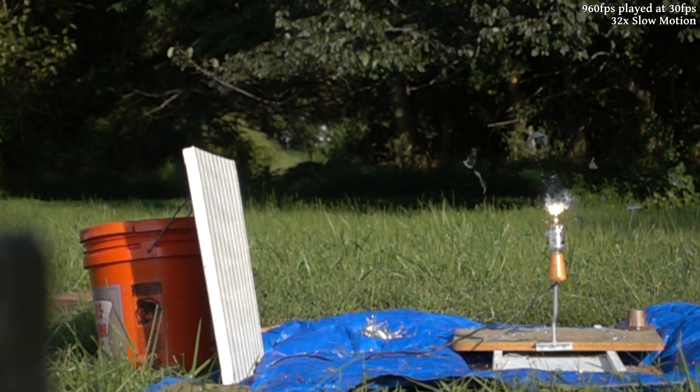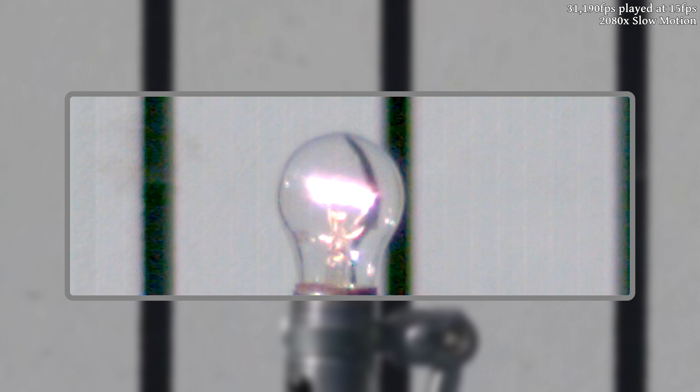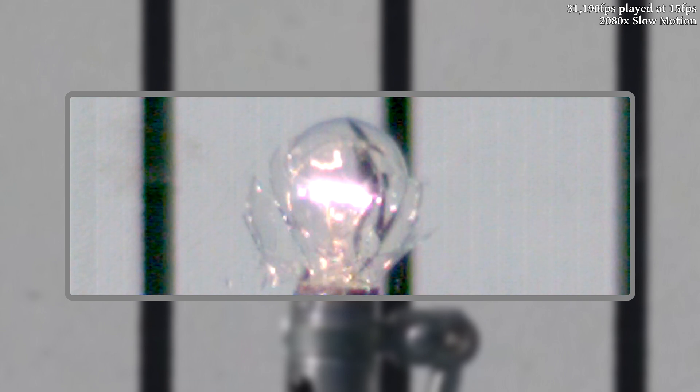In the high-speed, you can see that we actually didn't hit the light bulb — we just hit the holder right at the base of the glass, which I guess was enough shock to break it. It's still interesting, but not quite the framing that I was looking for.